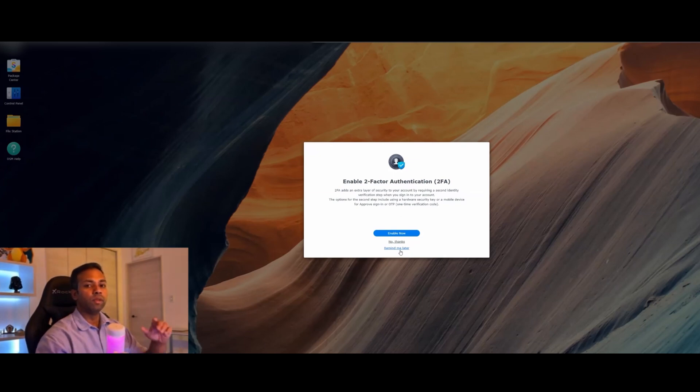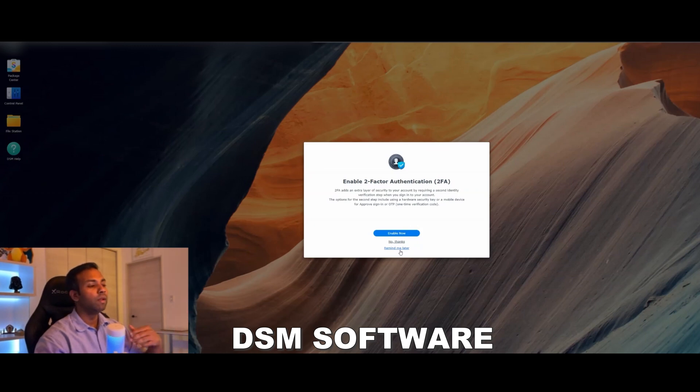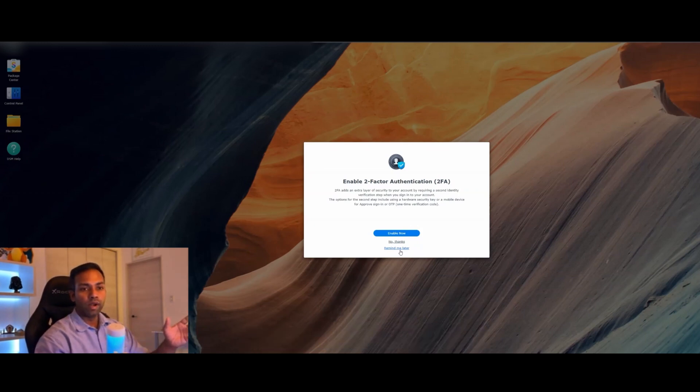Once everything is set up, this is what the DSM software desktop looks like. It will give you a couple of prompts — one of them is to set up two-factor authentication, which I highly recommend. For now I'm going to hit Remind Me Later.